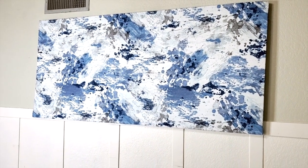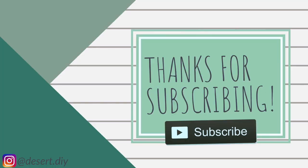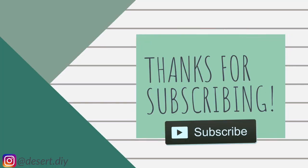Thank you so much for watching. If you liked what you saw today, don't forget to hit like and subscribe, and I will see you next time. Bye!